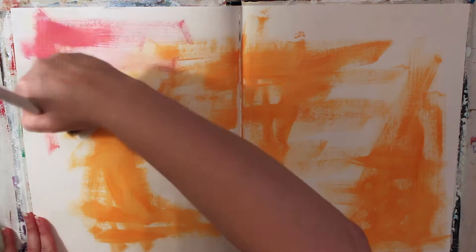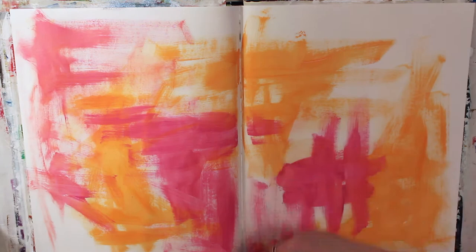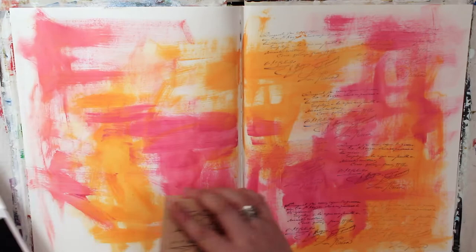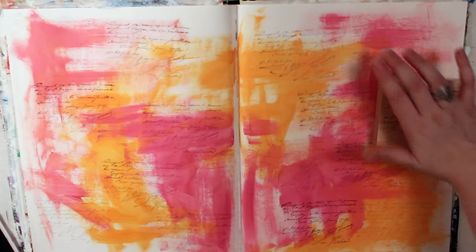I don't know when you're watching this, but we just went through Daylight Savings Time, which meant we sprung forward and lost an hour of sleep. And for some reason, that one hour always seems to discombobulate me. When I started this page, I was really, really tired and just wanted to keep something really light and airy and happy. So I did that by choosing two colors that make me happy, which is an orange and a pink.